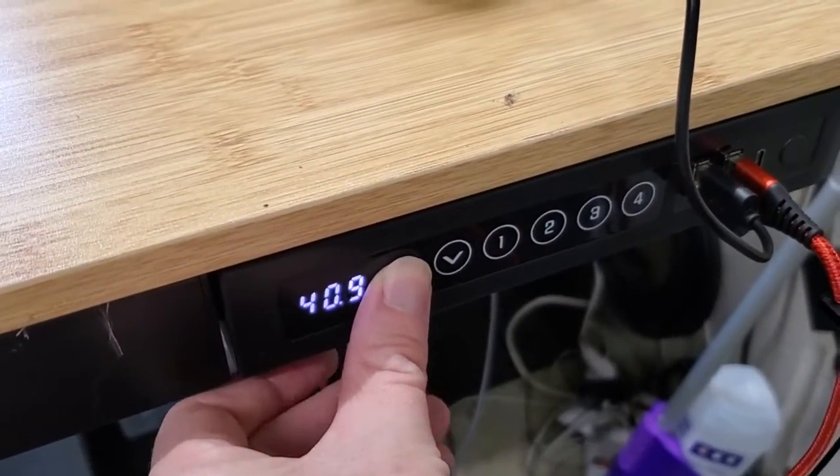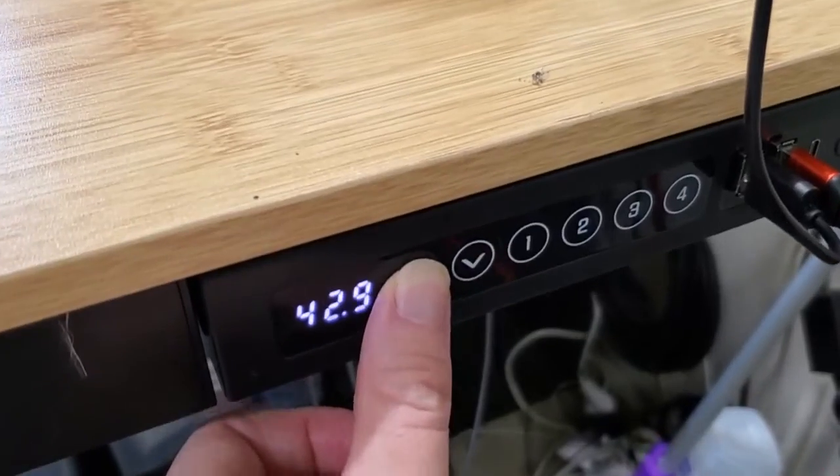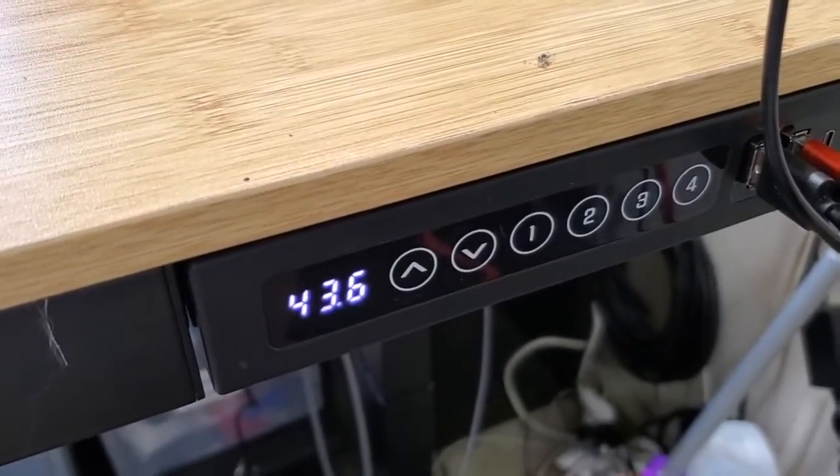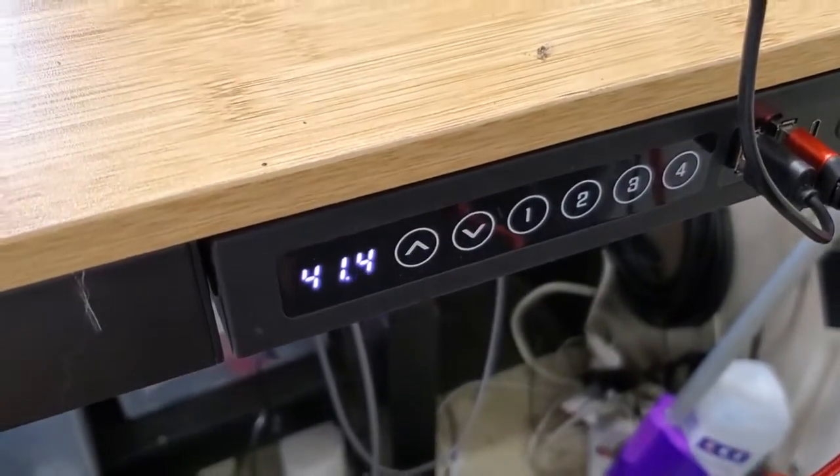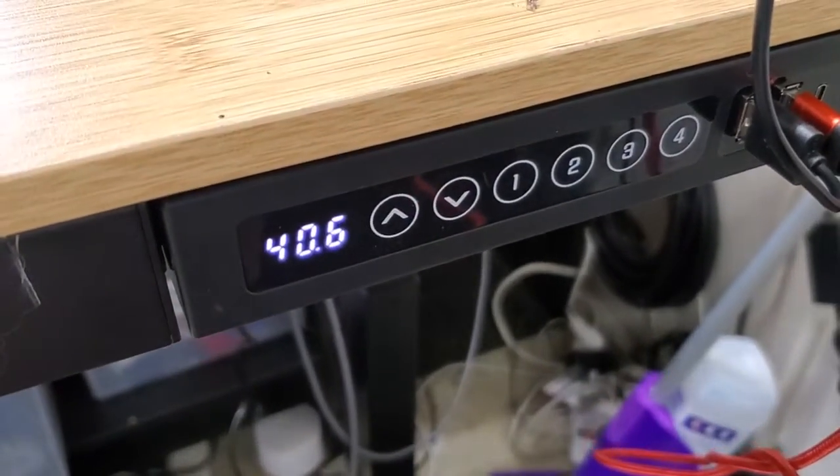Say I change the position and I'm somewhere else — to go back to that memory point I just set, it's very simple. Just press that slot once briefly and it's going to take the desk straight back to that exact height we set before.